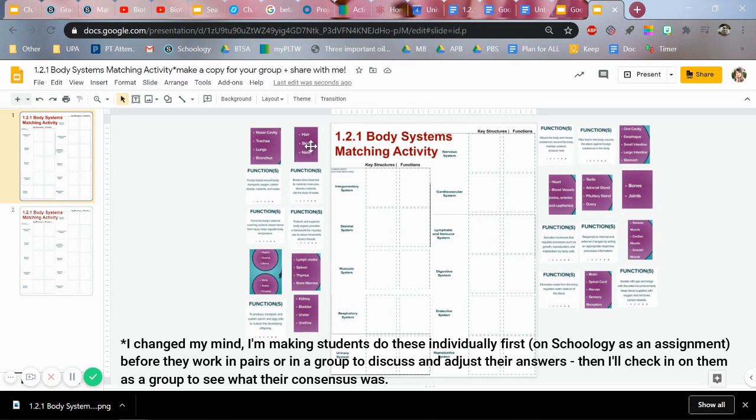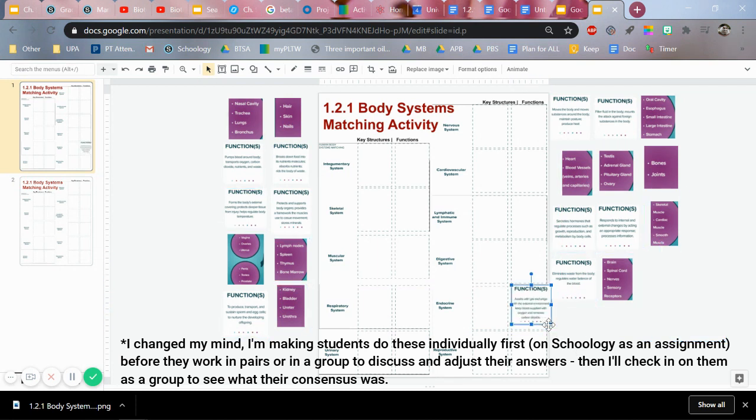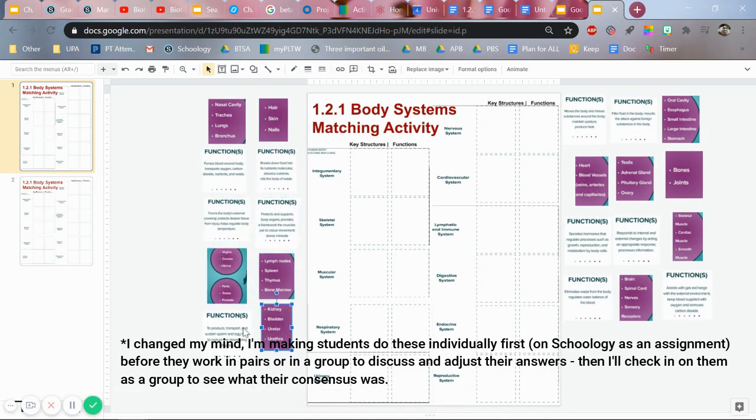Okay, so they should all have access. They can enlarge these if they're too small — they'll just have to click on one, enlarge it to read it, figure out where they think it goes, make it smaller again so they can put it where it belongs. This is going to be a great way for me to check in with each group as they are doing this — sort of like popping into each group's slide, as if I was in person rotating from table to table to see how each group is doing in each breakout room during Zoom.